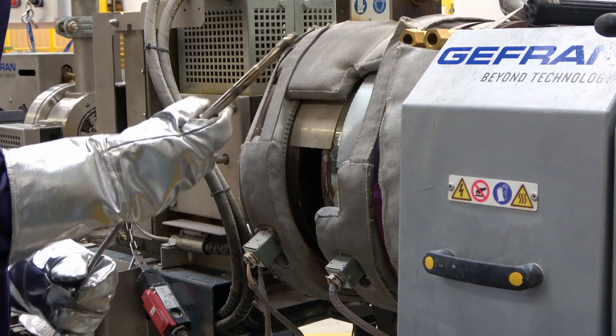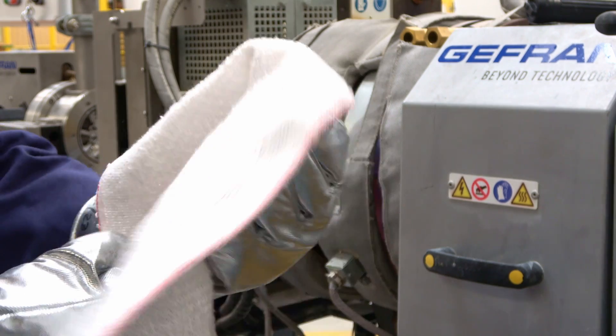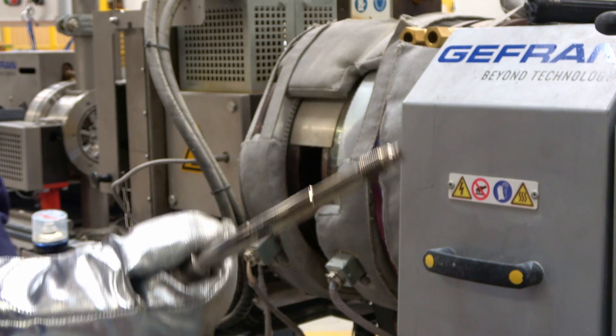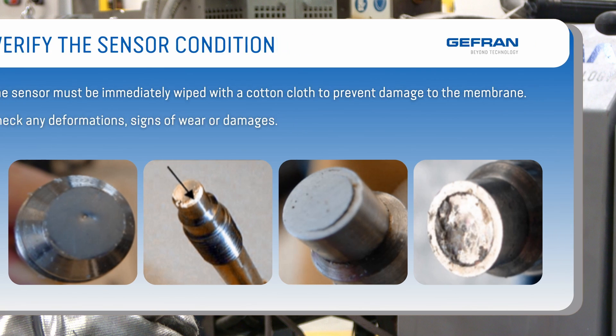Once disassembled, the sensor must be immediately wiped with a cotton cloth to prevent damage to the membrane. It is strongly recommended not to clean the membrane with metal or abrasive devices. It is necessary to check that the membrane does not show deformation, signs of wear, or damage. Here is shown a membrane that suffered damage during disassembly.